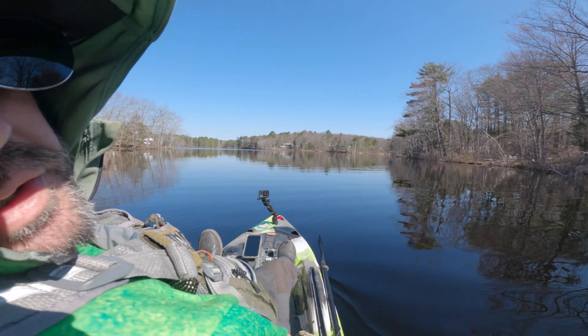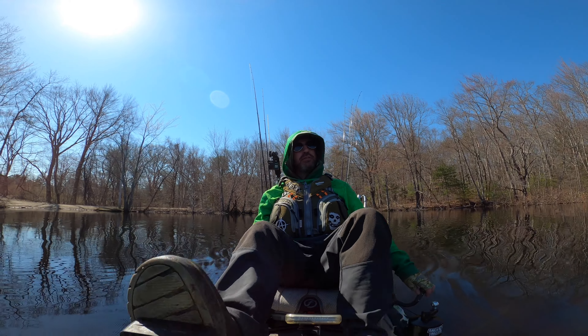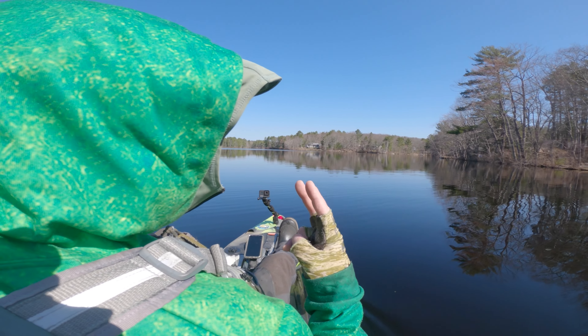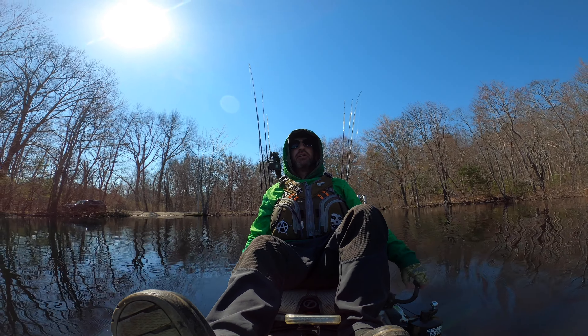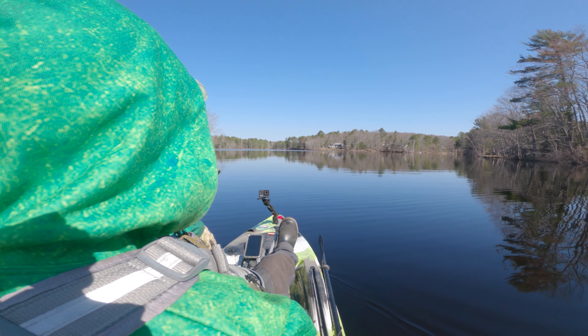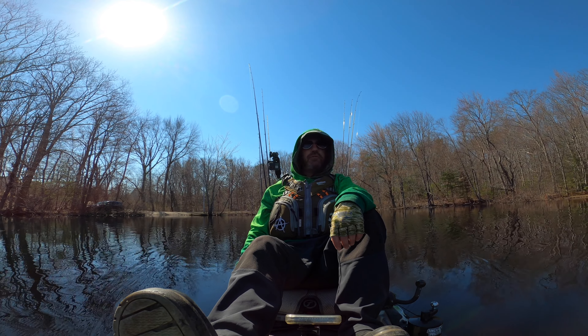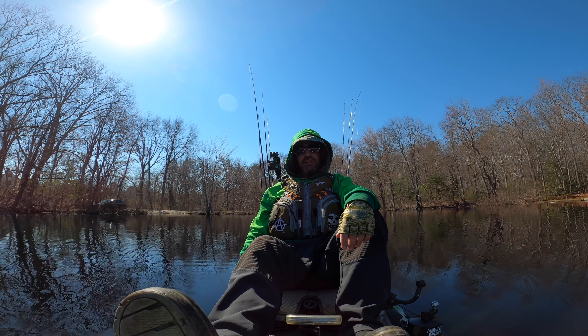I don't care if I catch black crappie, yellow perch, sunfish, or bass — any one of those would be acceptable. I'm trying some different camera angles. Look how glassy it is out here. The last two days had 15 to 17 mile-an-hour winds with gusts at 25, but that back part of this pond looks absolutely slick. I'm very excited — this is my first outing on the kayak this year.